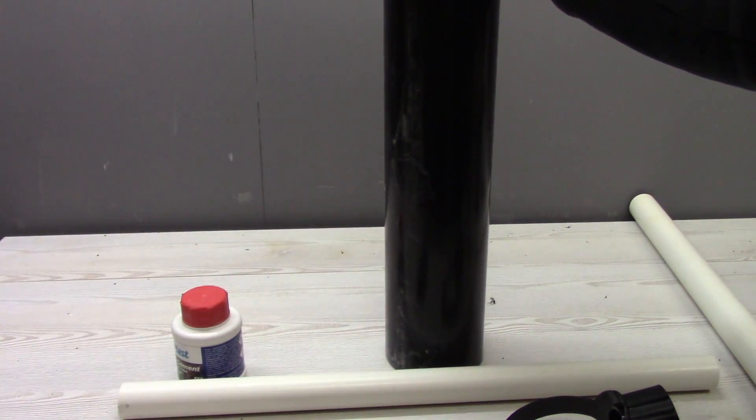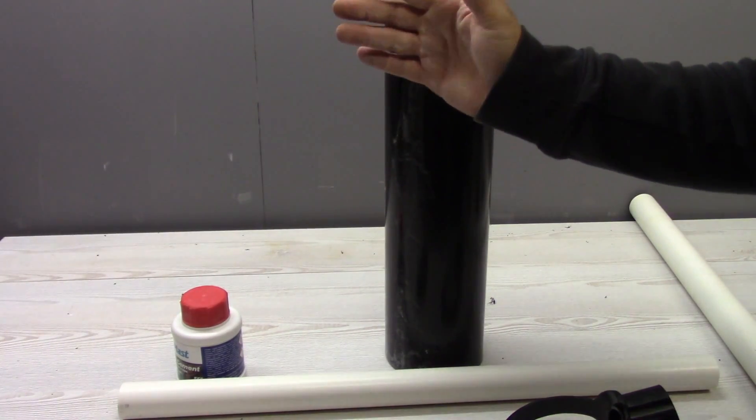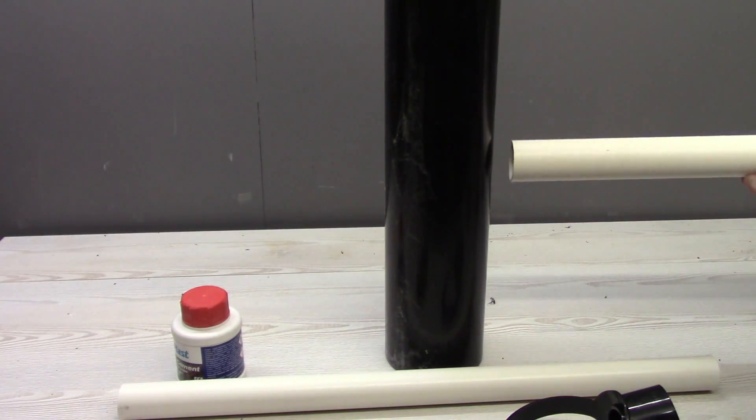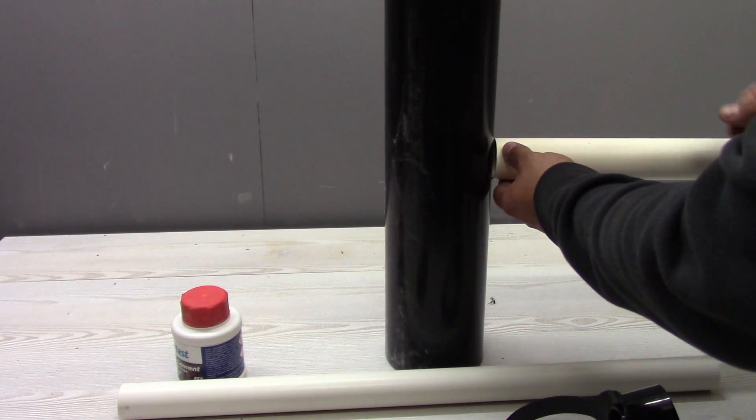So let's say this is our soil pipe coming from somewhere upstairs from the toilet, going into the soil, into the ground. And now I'm gonna fit somewhere here a 40 mm pipe coming from the kitchen sink.